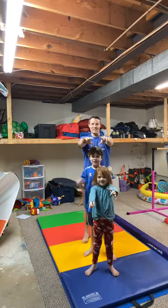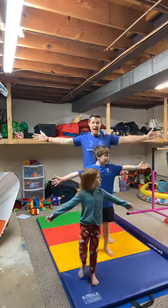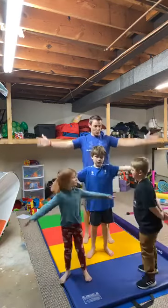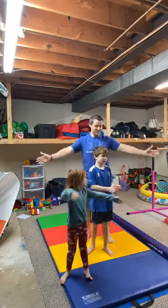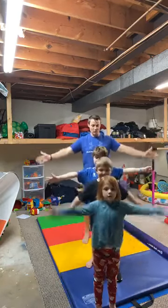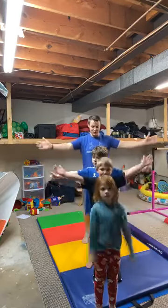Hey Hayes, come on and join us — we are warming up! Now let's put your arms back out to the side and do some small circles. And now we're going to go backwards. Everybody go backwards — nice small circles, get those shoulders warmed up. Perfect, good job guys!